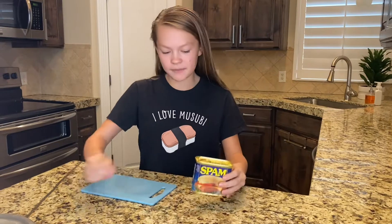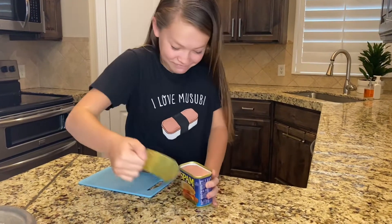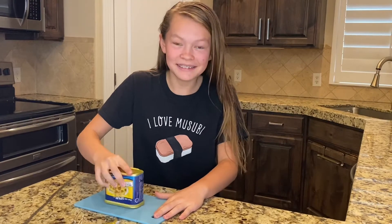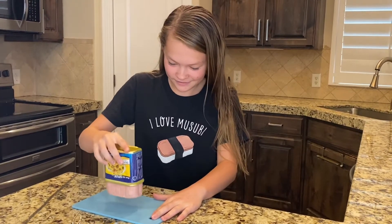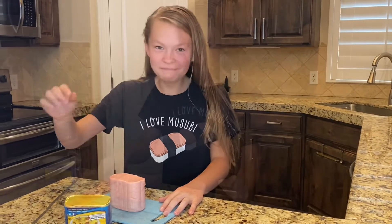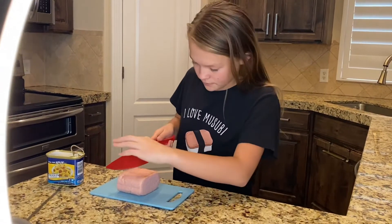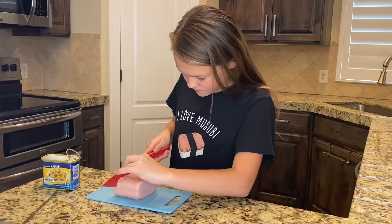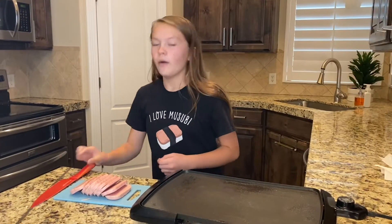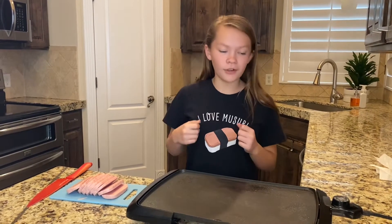Now let's get to work. I'm going to take my Spam and take it out. Now we're going to cut our Spam into eight slices for eight servings. Once you've finished cutting the Spam, we're going to put it onto the griddle. But first we need to butter our griddle down.